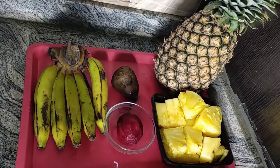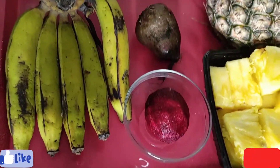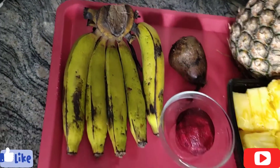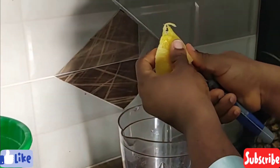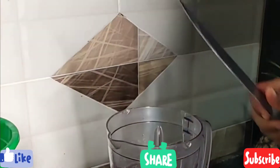Hey guys, welcome back to my channel. In this video I'm going to be showing you how to make this very delicious smoothie. I'll be using banana, beetroots, and pineapple. I'm starting by putting my pineapple into my blender.